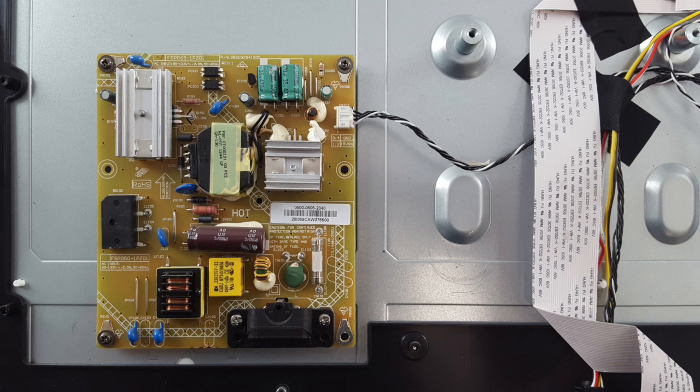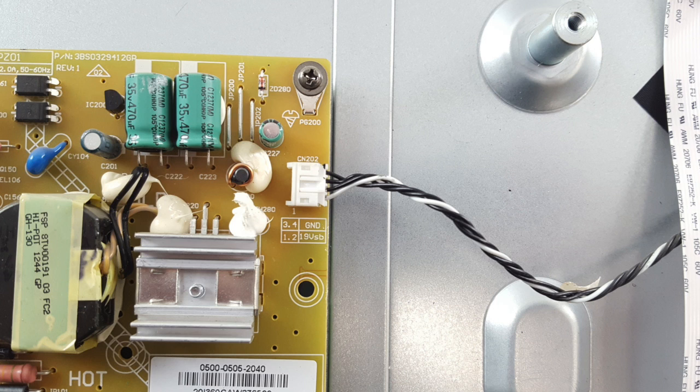There are a few different power supply boards and main boards for this TV model number. We are now showing a similar power supply that looks a little bit different but has the same voltages, and the testing points we are using are in a similar location as well.